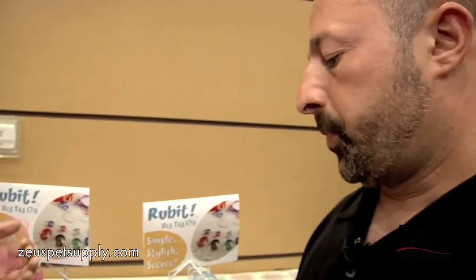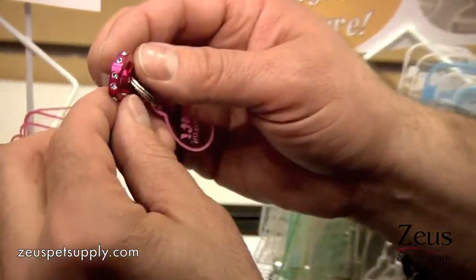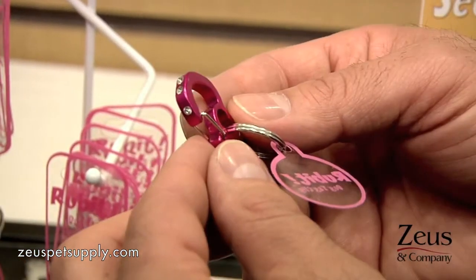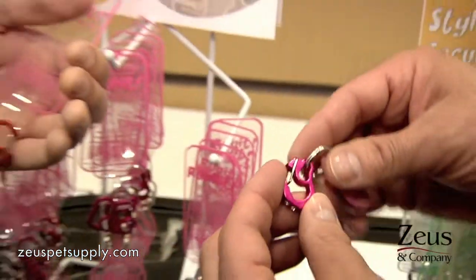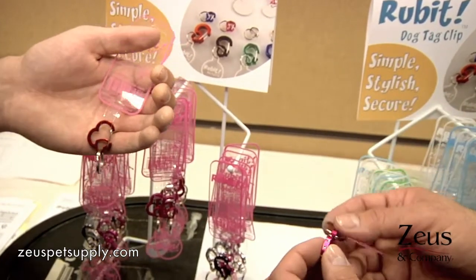I see that one's heart-shaped, and the one I have here in my hand — which is great for my California customers — has bling on there. Those are real rhinestones, inset just like a diamond ring would be. So you've got a few different shapes: the one in your hand is a heart, this one is a basic shape with some bling, and then there are other shapes as well.